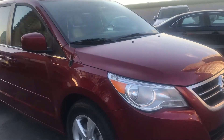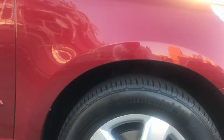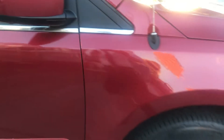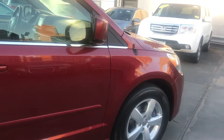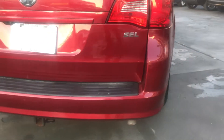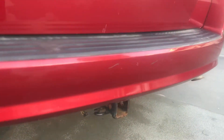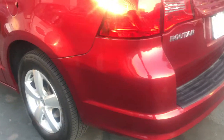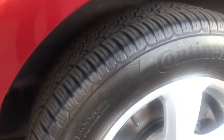First, we're going to look outside of the car. Our tread is still looking good. Also, the rear passenger side tire. There are a little scuffs on the bumper. Also on the driver side, looking good.